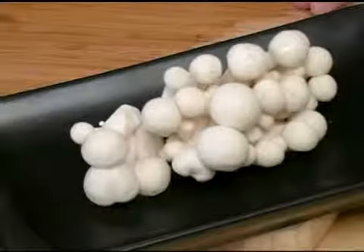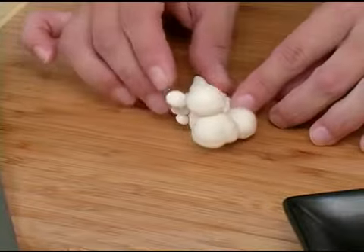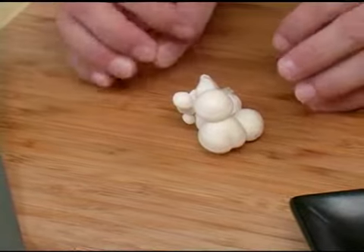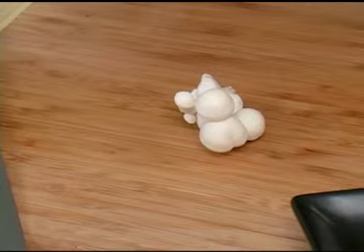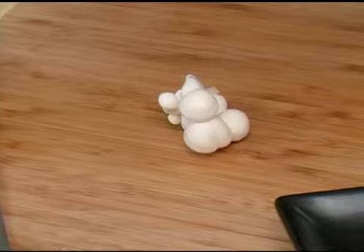To select white beech mushrooms, look for mushrooms that have a nice white color to them and the cap should be a nice white color as well. It shouldn't be brown or slimy. The flavor of a white beech mushroom is very nutty and it's often much better cooked. When it's uncooked, it is often very bitter. And that is how you select white beech mushroom.